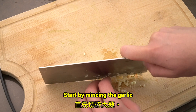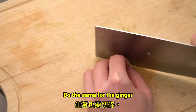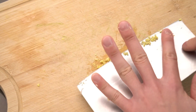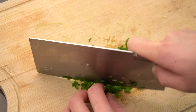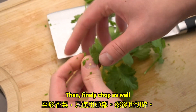Start by mincing the garlic. Do the same for the ginger. Now finely chop the green onions. For the cilantro, only use the head, then finely chop as well.